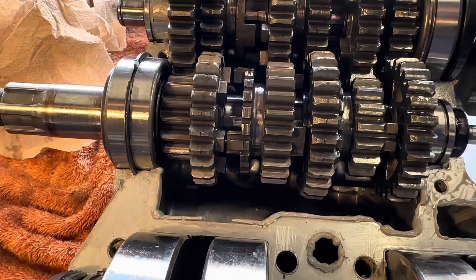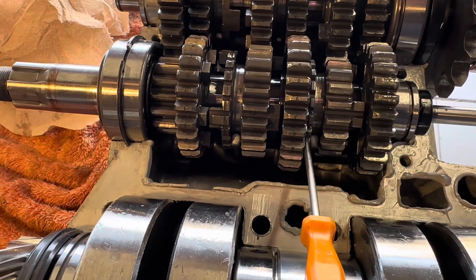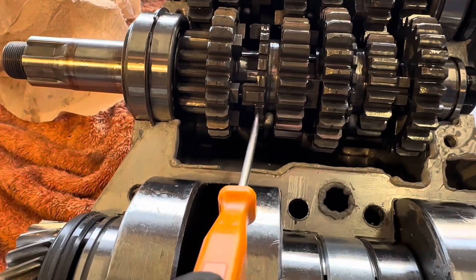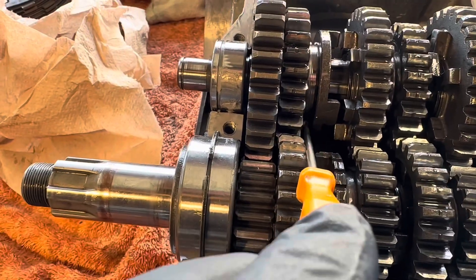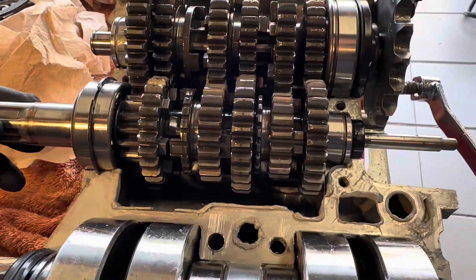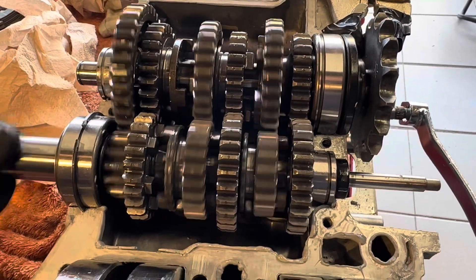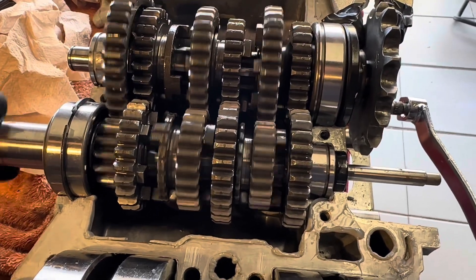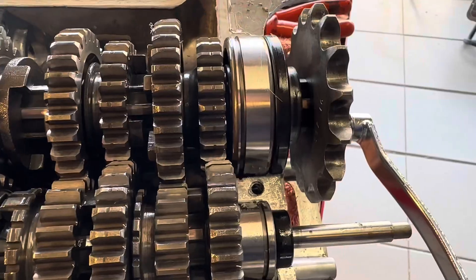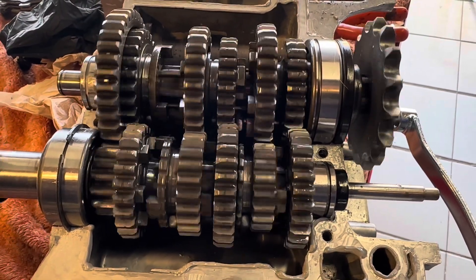Luckily I found the problem quite easily. That selector fork there had got in between here, and that's what was causing the problem. So that selector fork is now in the right place, as is this one, as is this one, and finally the one there next to it. So now I've got neutral — you can see that the sprocket isn't turning. The clutch, gearbox, and obviously the engine if it's running would be... let's go for a gear. Now we've selected the gear and it turns beautifully.